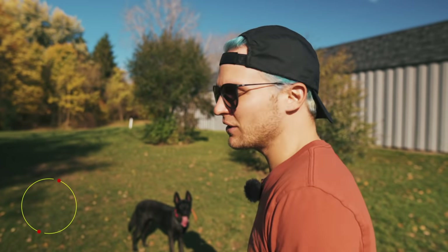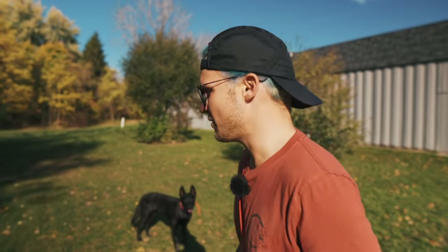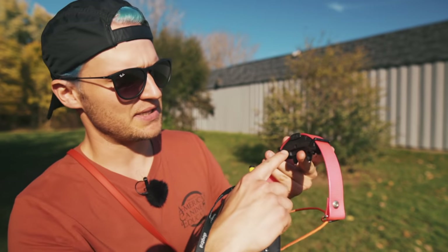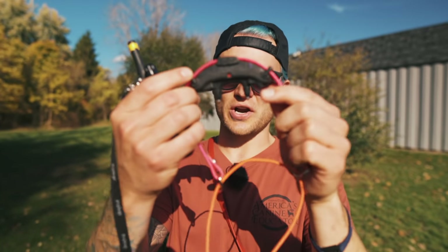Well, you're in luck because today I'm going to go over a couple different models that we primarily use here at the Upstate Canine Academy. The first model is the Dogtra ARC. I'm going to be demonstrating a couple different units with a couple different dogs. Here's the Dogtra ARC — it's got this really nice curvature going on, the ARC. Some people call it arc, some people call it arc — I call it arc because I think it's art.